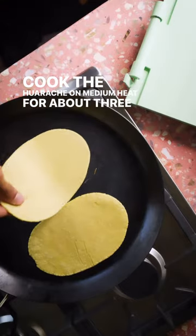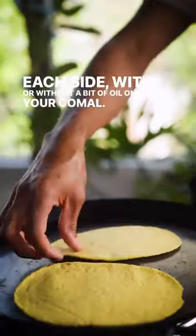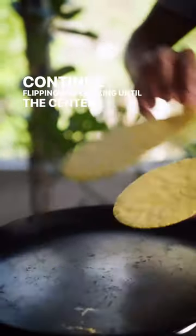Cook the huarache on medium heat for about 3 minutes on each side, with or without a bit of oil on your comal. Continue flipping and cooking until the center is cooked through.